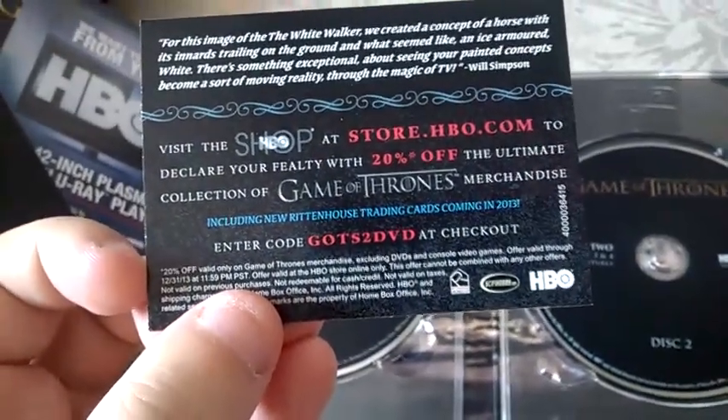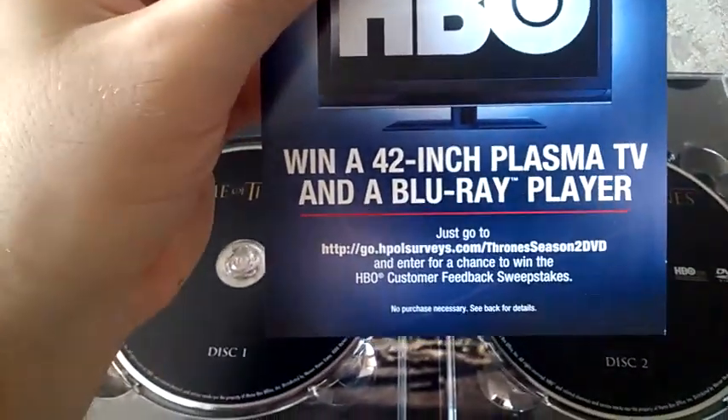I'm not exactly sure what those cards are, but I'm pretty sure it's a Blu-ray player voucher or something like that.